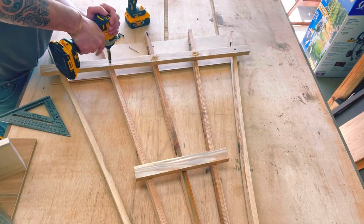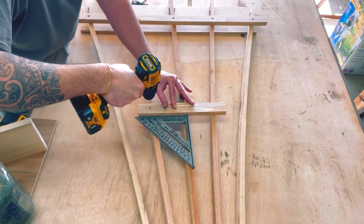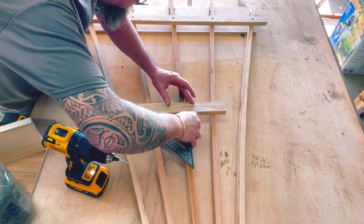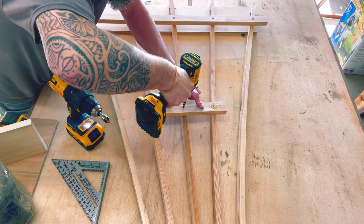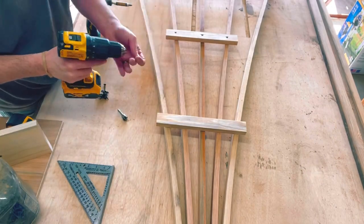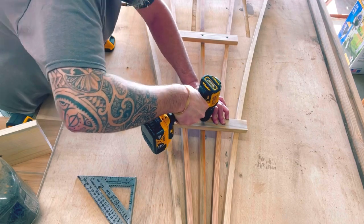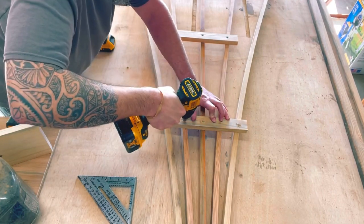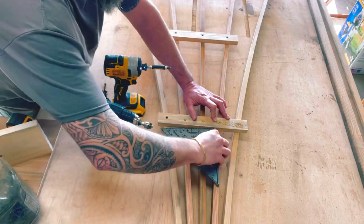I like to pre-drill all of my holes and then countersink the screw heads down a bit. With boards this narrow, even the screw head itself can split the material. Finding square 16 inches down for our second board off of the center board — we'll go ahead and pre-drill, then countersink the screw heads. Once we have our final bottom board in place and squared, we'll repeat: pre-drill, countersink, and get it all in place. And if you ever find any movement in your board, you can always re-square.